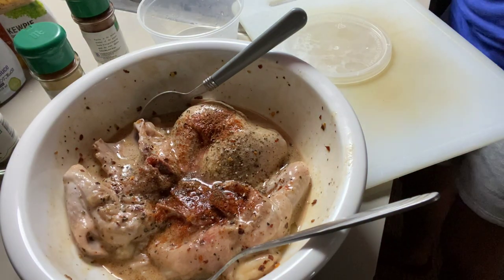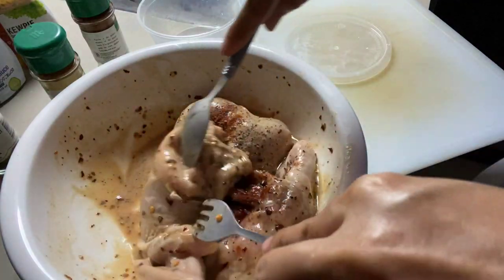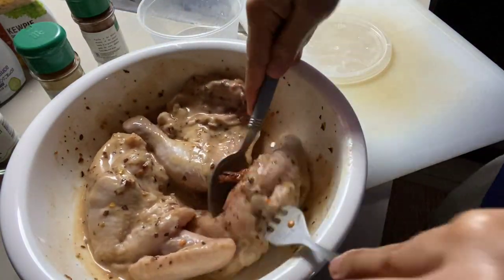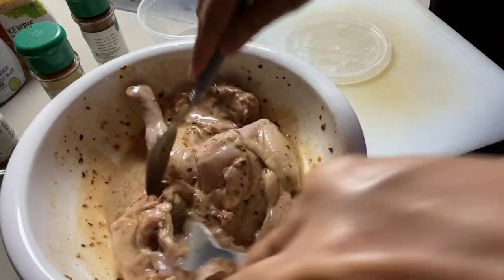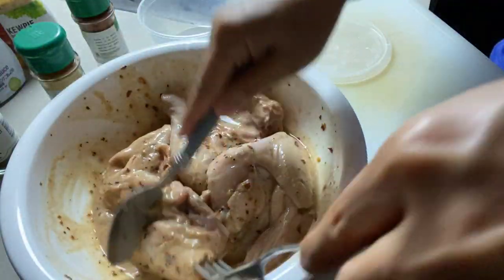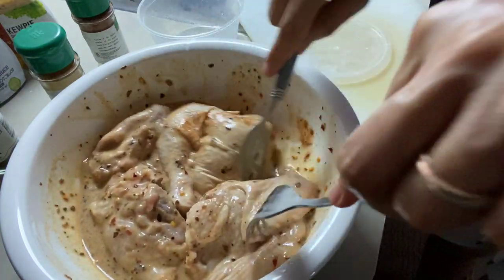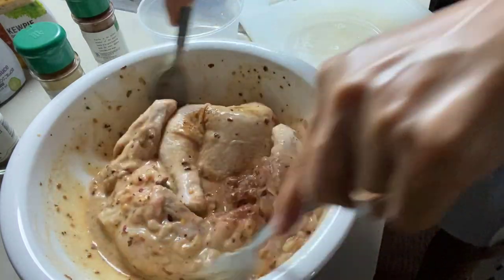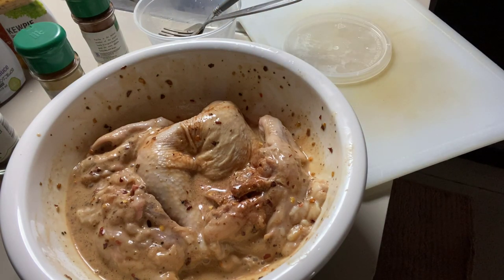Mamarinate ko siya bago ko siya i-oven. Like, mamarinate ko siya until 4 o'clock — 1 hour exactly. After that, i-o-oven ko na siya, lulutuin ko siya sa oven. Make sure na nakasoak talaga siya sa sauce para ma-absorb yung lahat. Mga yummy-yummy-licious! Tapos, lagay natin ng konting asin.